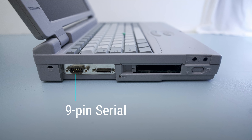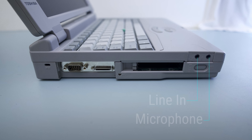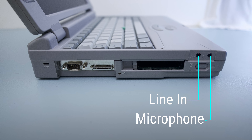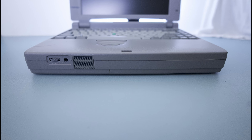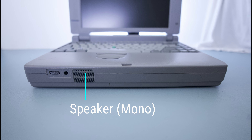On the left, there's a 9-pin serial port, external floppy connector, 2 PCMCIA slots, a line-in, and microphone 3.5mm jacks. In front, we find the volume knob, standard 3.5mm headphone jack, and a single mono speaker.